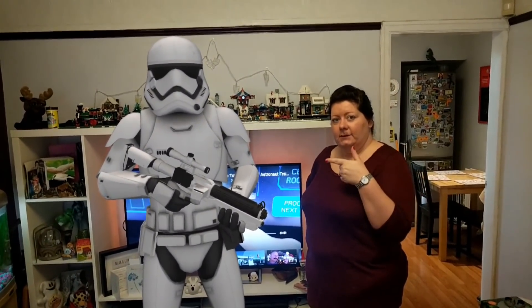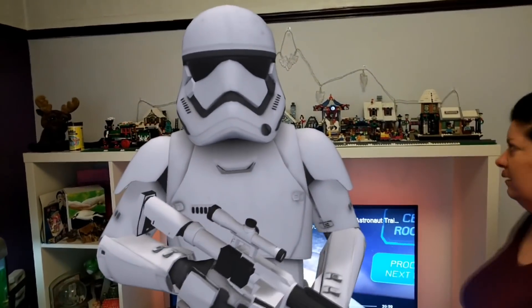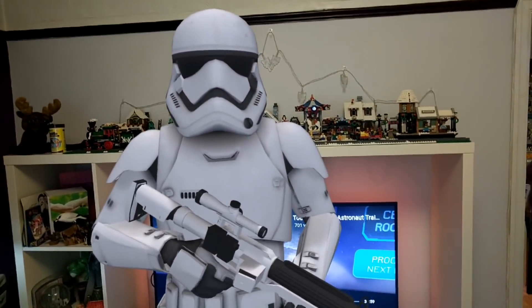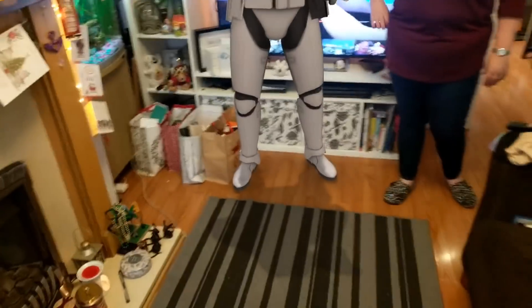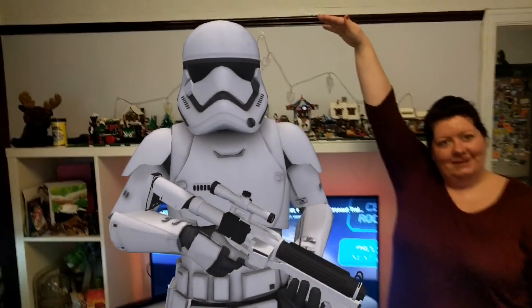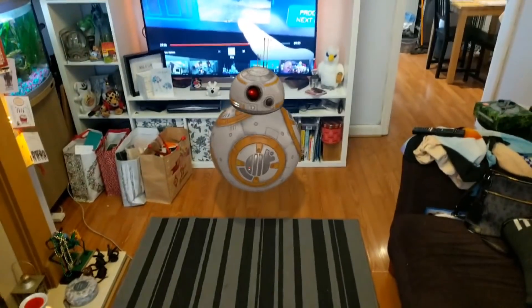Gem, I don't want to worry you, but there's a stormtrooper stood next to you. Oh, he blushed! I think I've got some competition here. So yeah, we do have a stormtrooper in the living room — we've also just tidied it. He's quite tall. I think you're a bit too short to be a stormtrooper, Gemma!